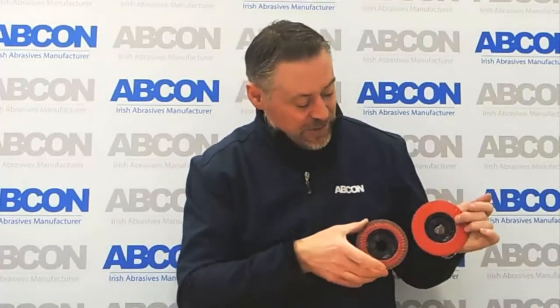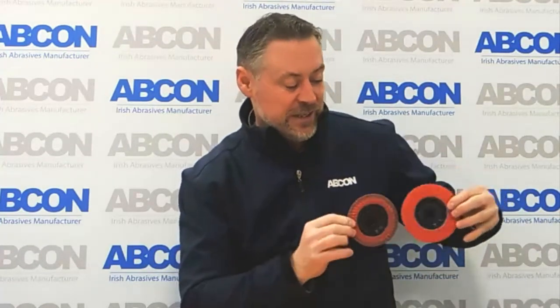You can keep using this disc on and on. This is actually a disc that was used earlier in a fabrication shop. You can see it has been used quite well, there is still more to be used, and it is still being trimmed on the back.